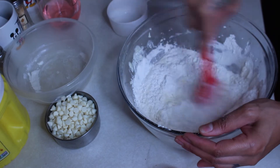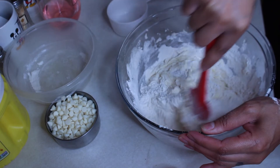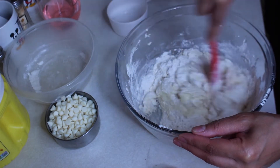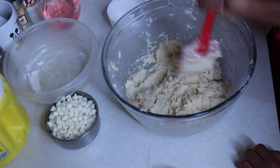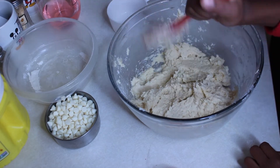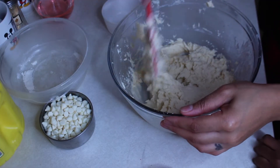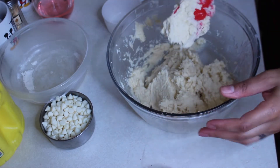We're going to mix this real good without using the mixer because it's gonna be thick. I think I'm losing more flour than anything! You're gonna keep stirring until it looks like dough. My arm is hurting — and now they're trying to help because my arm hurts. I think that's good enough. My arm's tight. Mommy, you don't need to go so hard!